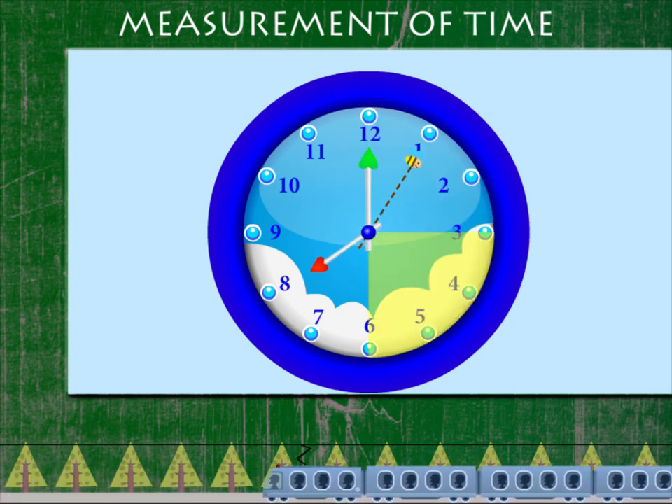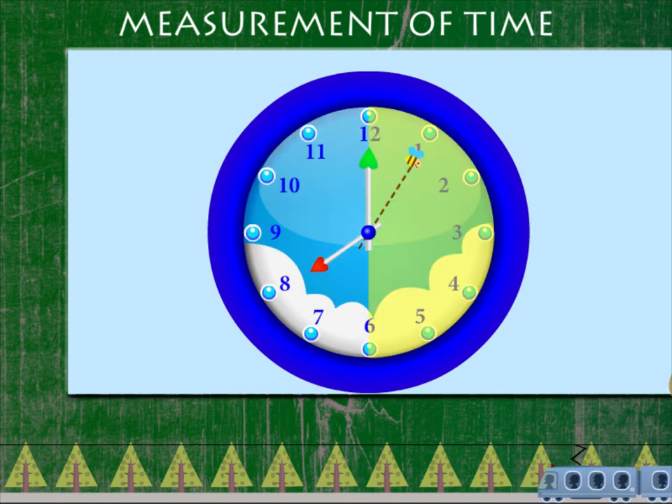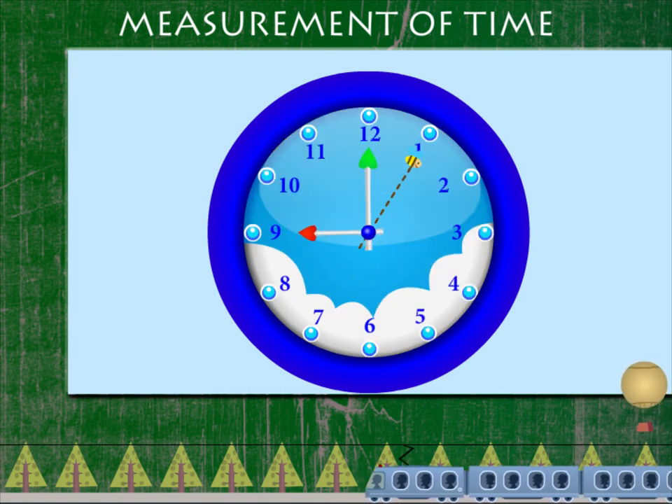Each quarter hour is 15 minutes. Two quarters is half an hour. So, after 60 minutes, it is 9 o'clock.